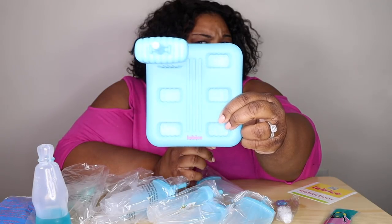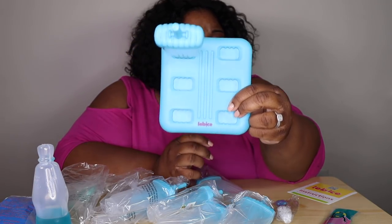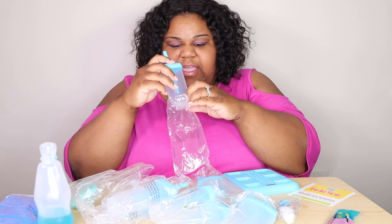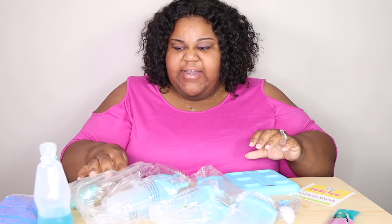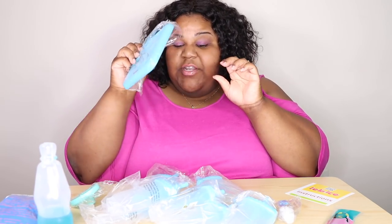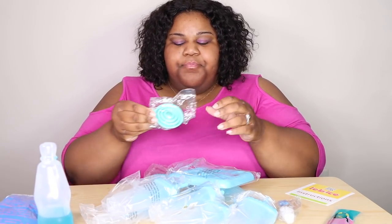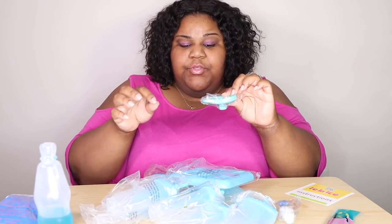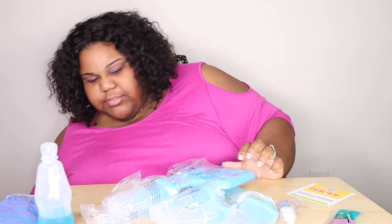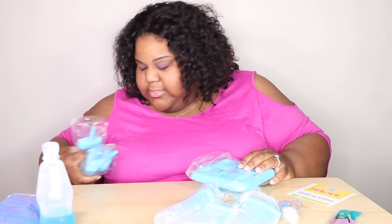So I'm going to put this back because I'm going to demonstrate a new release that they have. This one is for the grown folks — or the kids — but like I said, this little funnel, you use that to pour it inside. Let's get to the demonstration.